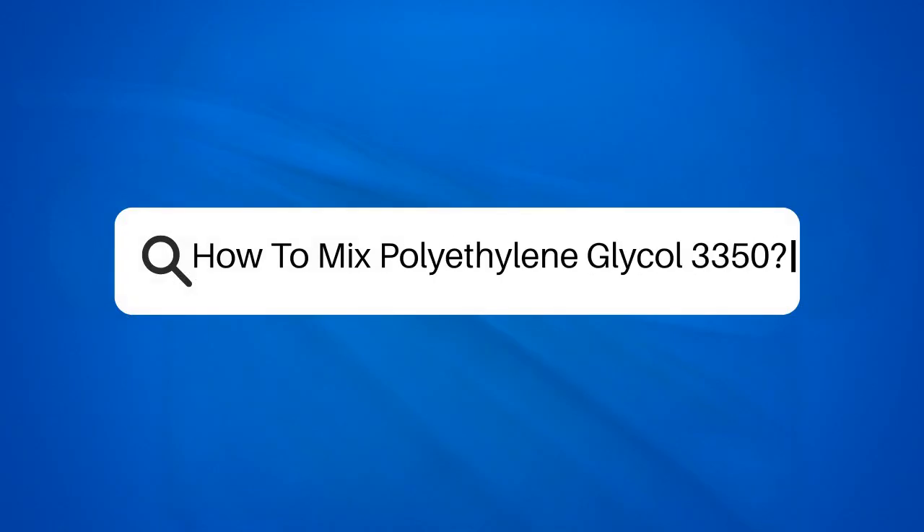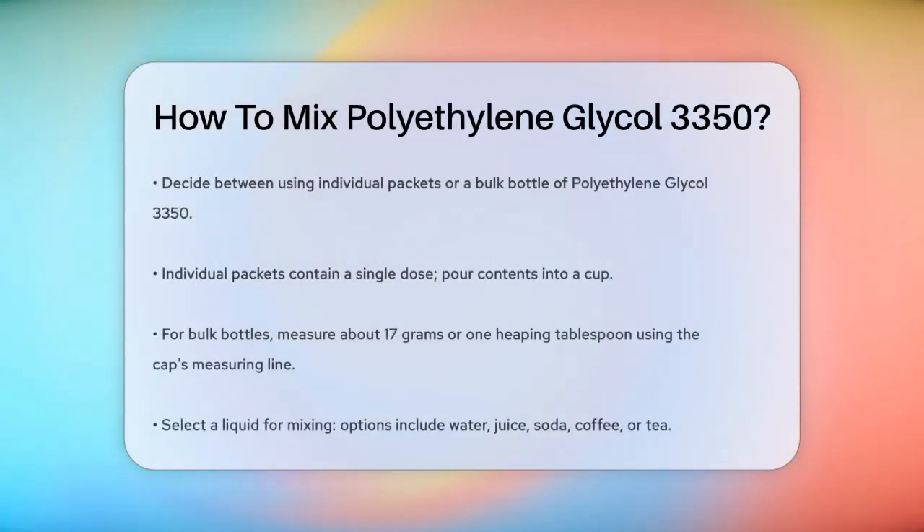How to mix polyethylene glycol 3350. If you're preparing to use polyethylene glycol 3350, whether it's for constipation or bowel preparation, mixing it correctly is key. Let's break it down step by step.